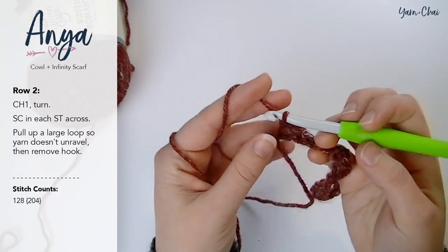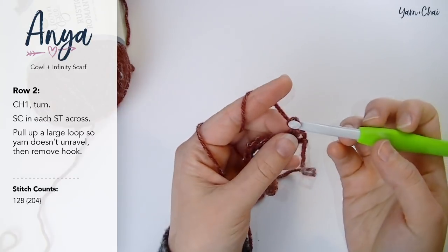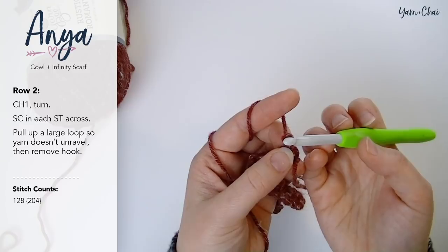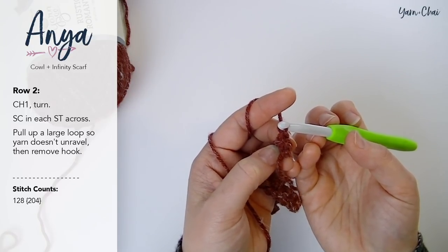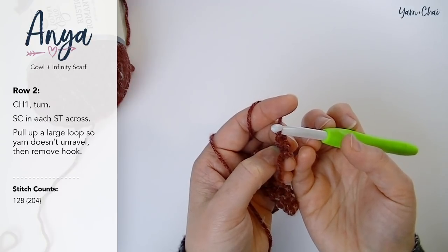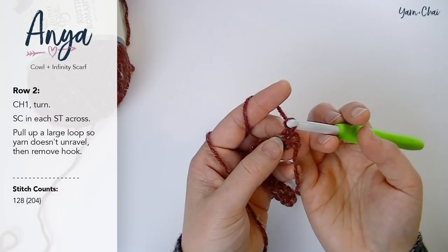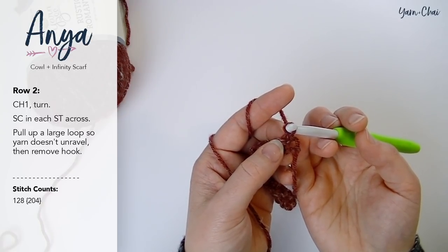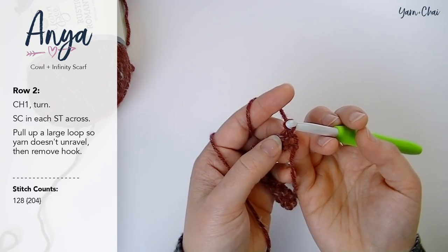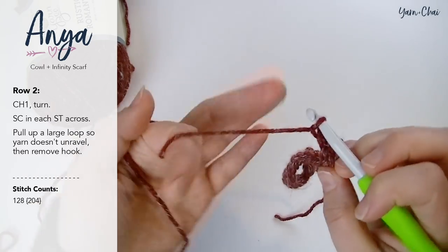For row two, you're going to chain one and turn your work. Your stitch counts are going to remain the same throughout this entire project. For the buttoned cowl, your stitch count at the end of each row should be 128. If you're making the infinity scarf, your stitch count at the end of every row will be 204. My stitch count is just going to be 20 because I'm just making a swatch.